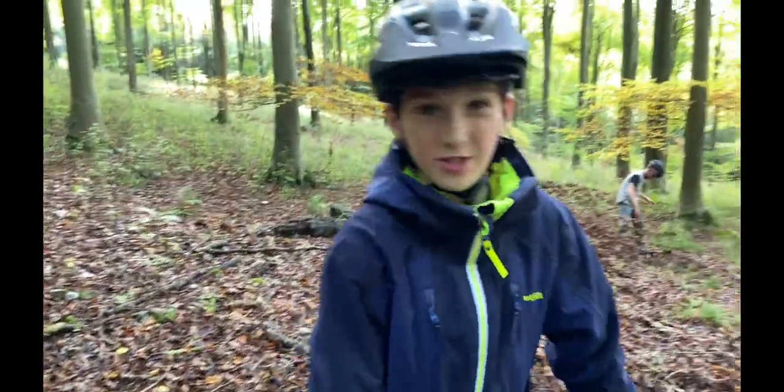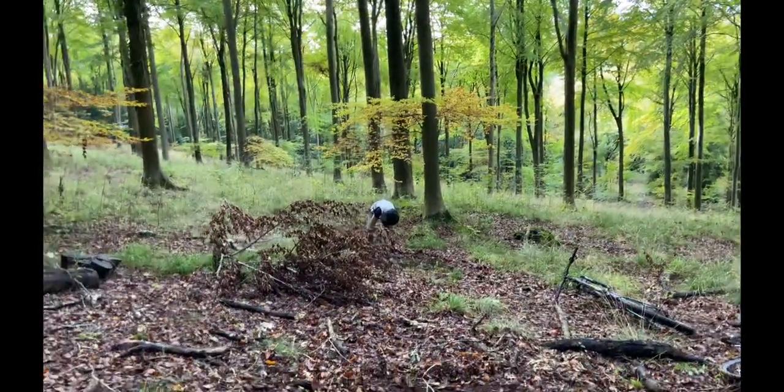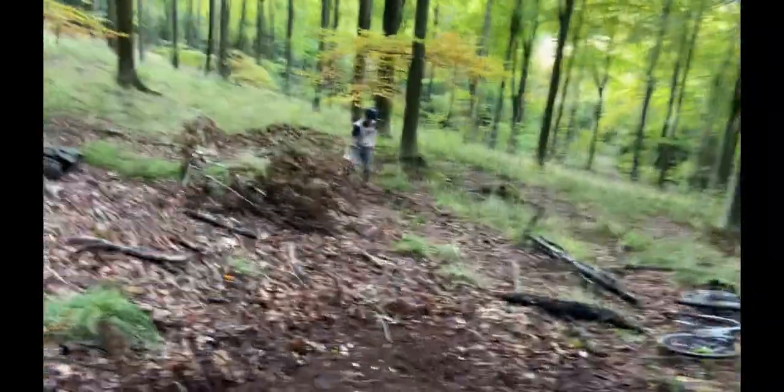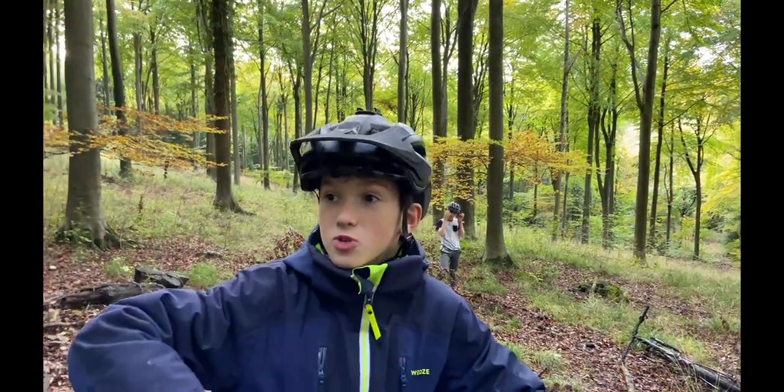It must be really overgrown — it's gonna take a while, but it's a good start. It's nice dirt. We just need to get rid of all this soft stuff because you can't really brake on it. Yeah, we're still building — it's gonna be a good series. Make sure you like and subscribe for more!